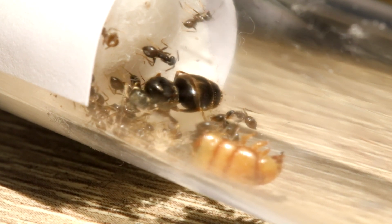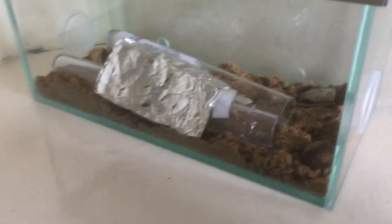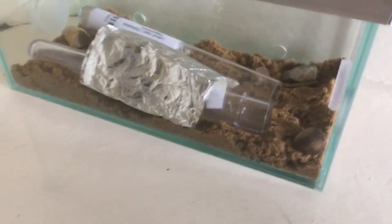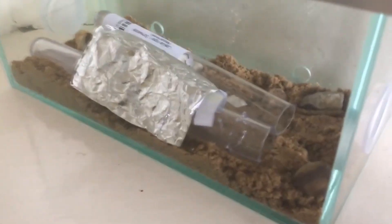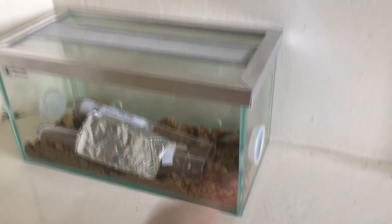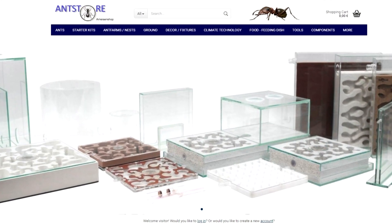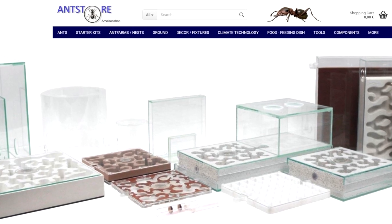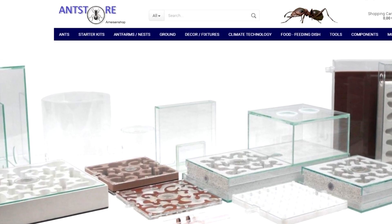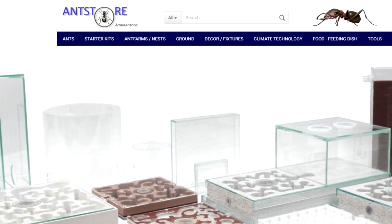Even in my old videos, around two and a half years old, I had also bought a starter kit from Antstore, though that's sadly long gone since I trashed it by mistake. I'll talk a bit more about that starter kit because I actually misused the outworld and nest quite a lot, which annoys me today. But I thought it was finally time to make an Antstore review, because all in all, this is my go-to store and the only ant store I've really used.